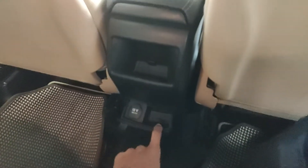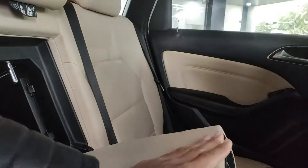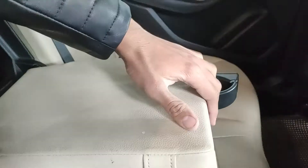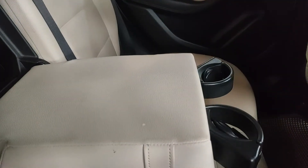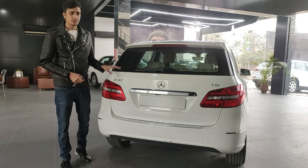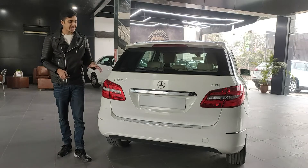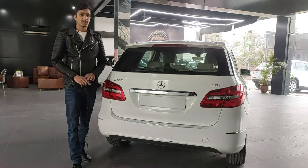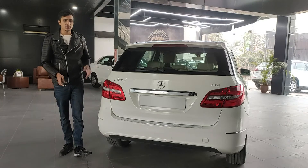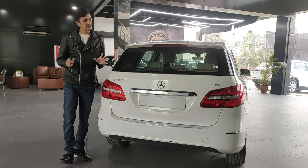The rear center console has a storage cubby for phones, another for coins, and a 12-volt socket. There's an armrest with two cup holders that fold out. Now for the trunk — sadly there's only one way to open it: the request sensor underneath. No cabin button and no key fob button, just the request sensor. I'm not a big fan of that.